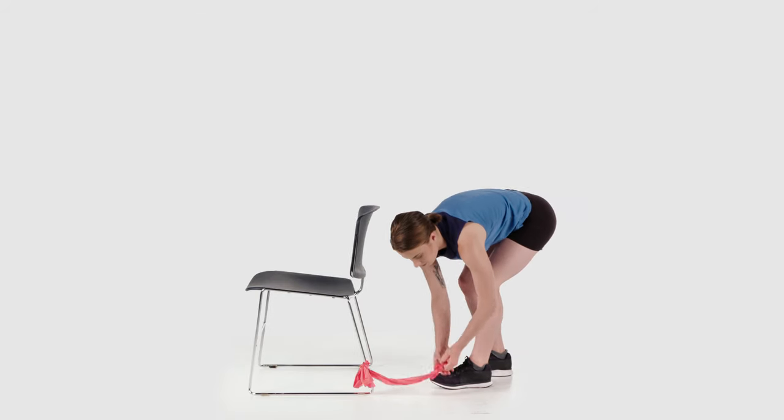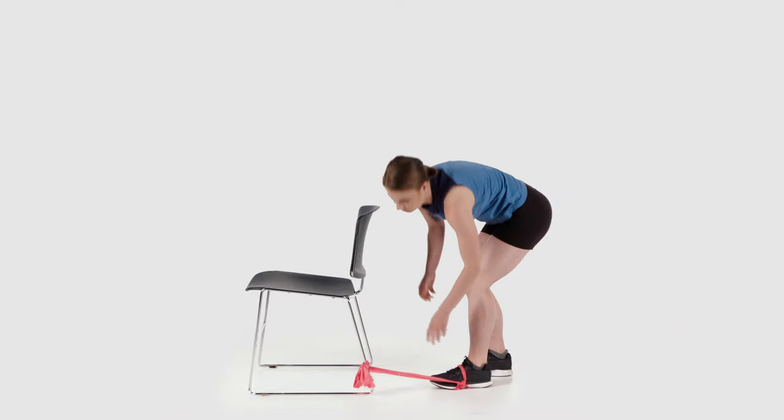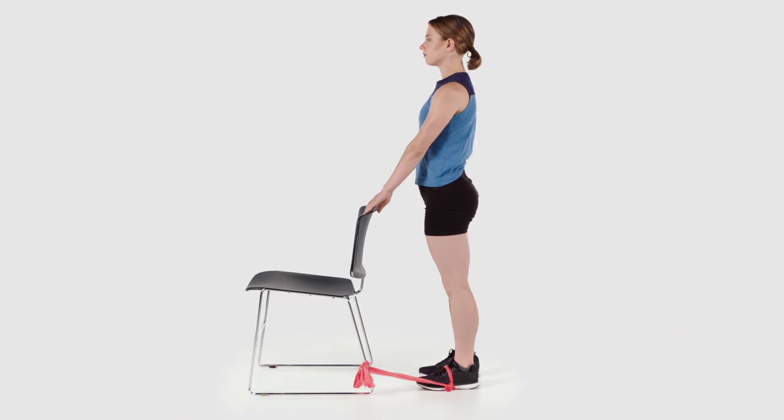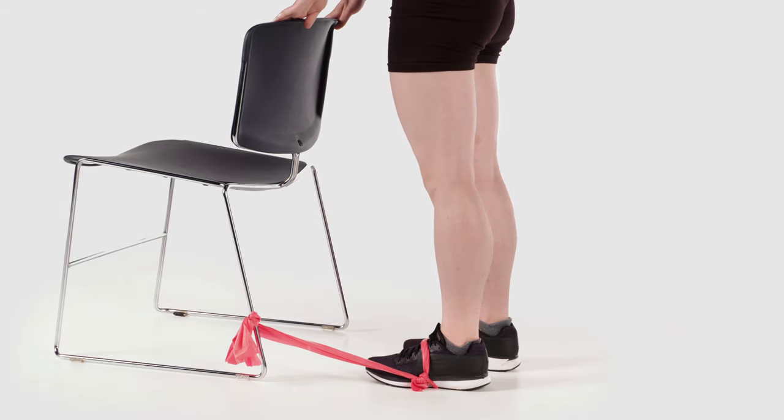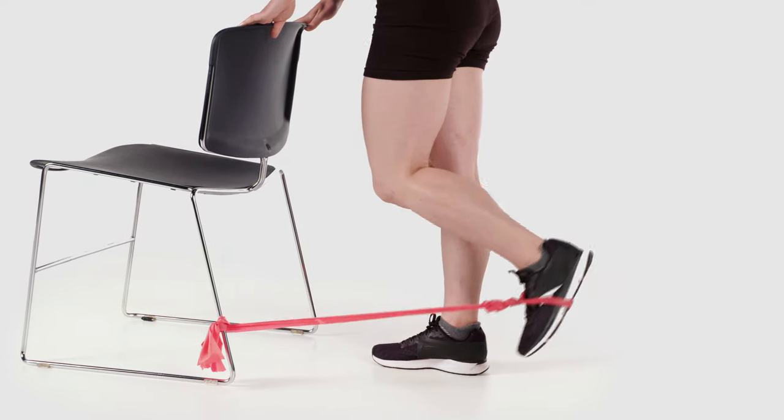Attach a resistance band to your foot or ankle and the other end securely at the height of your heel. Stand tall near a chair, countertop, or table for support and actively bend your knee towards your buttocks as far as you can. Then slowly return to starting position and repeat.